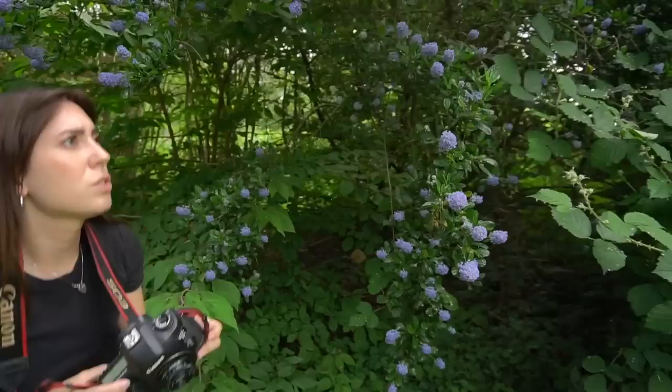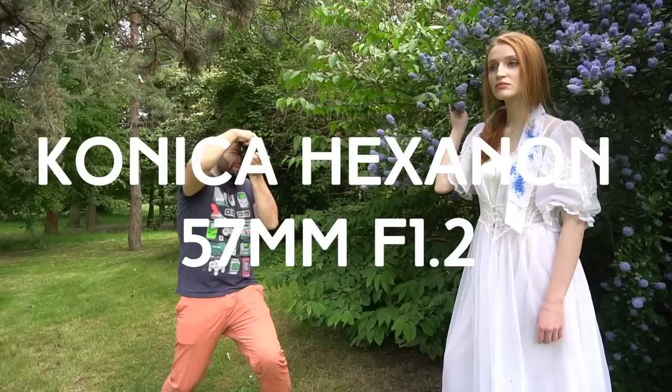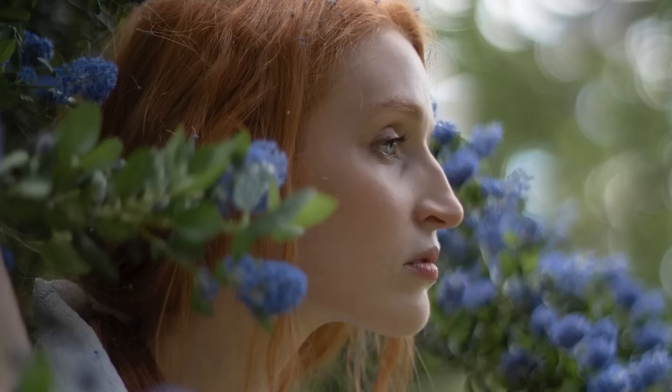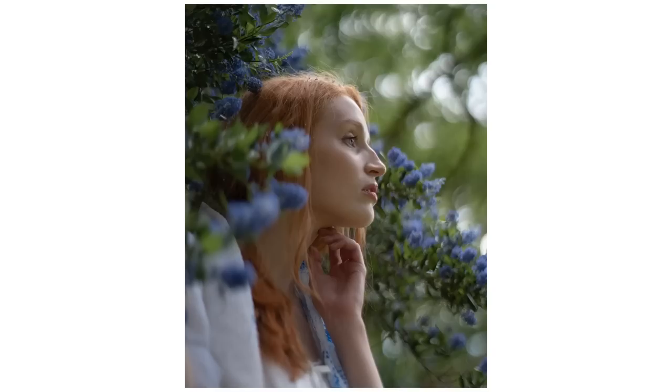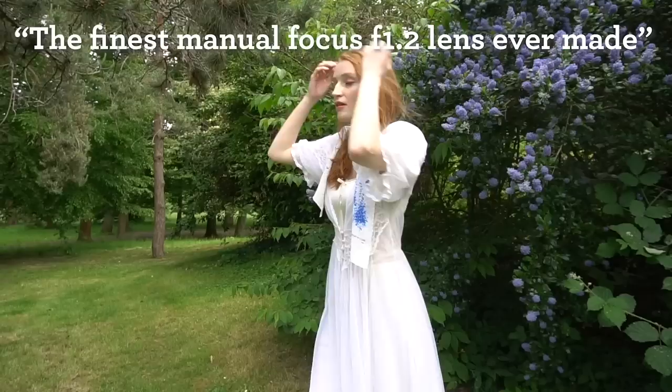While we were shooting the video, I had some time to actually test out my new 57mm f1.2 Konica lens. And really fast I realized that at f1.2, this lens is way sharper than the other f1.2 lenses I tried. When you do research online, this lens is referred to as the finest manual focus f1.2 lens ever made.